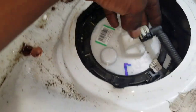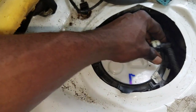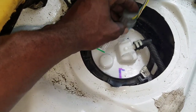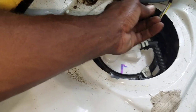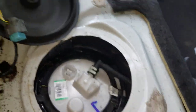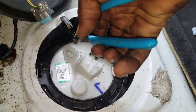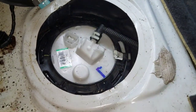Now you want to go ahead and take off this rubber cap right here, install the fuel line and lock it in place. Then you want to go ahead and try to bend this bracket back to its original state.